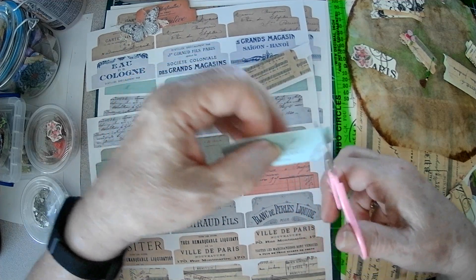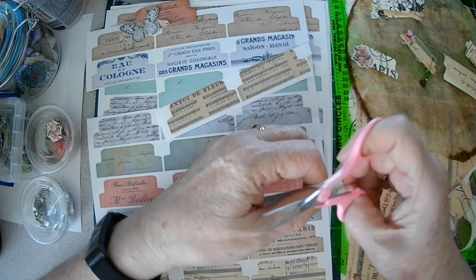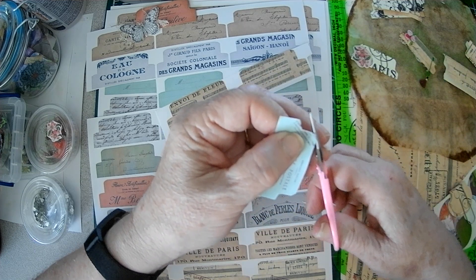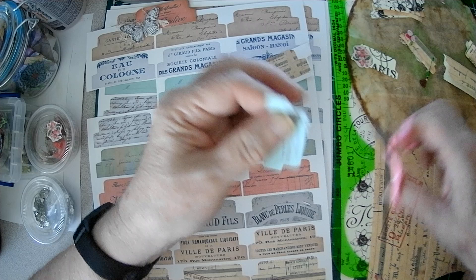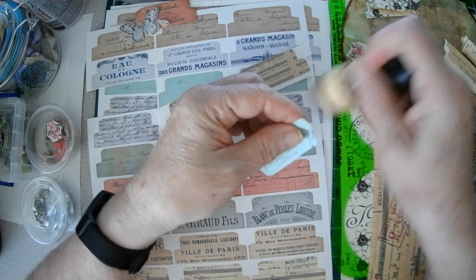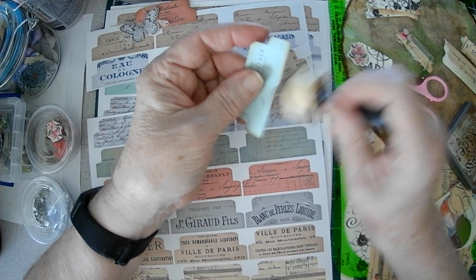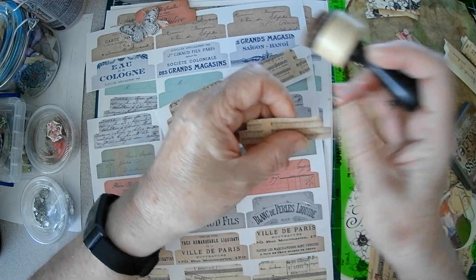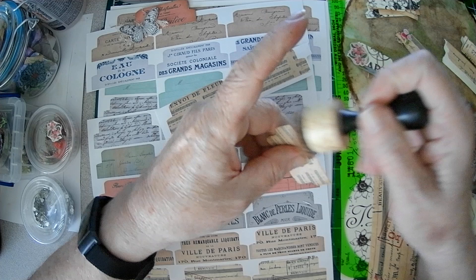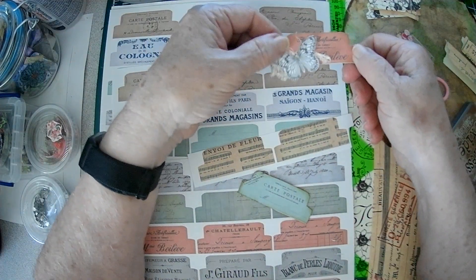And these are really cute. So thank you, Graphics Fairy, for being so generous to us. Then I just take your ink so you get rid of the white. And you could choose to decorate both sides or just the front. On this one, I did do both sides, just for the sake of it.